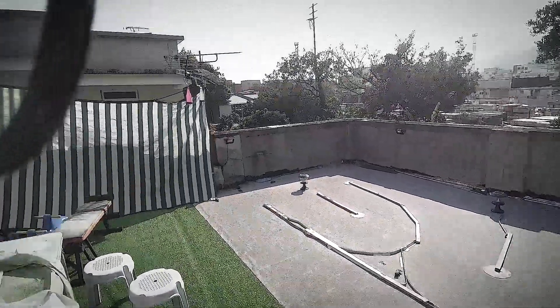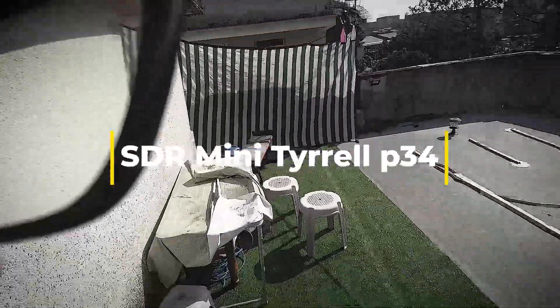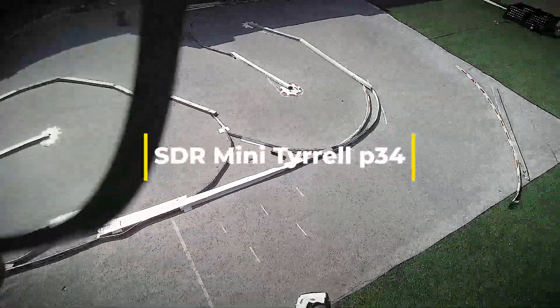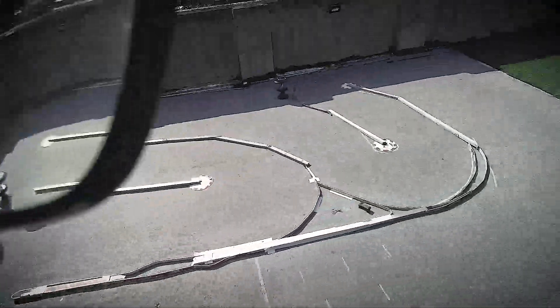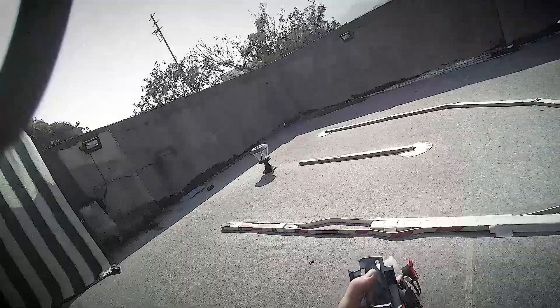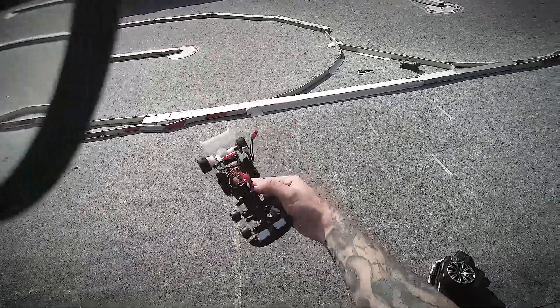It is time! I haven't been able to come to the rooftop track for a very long time because of shitty weather — freezing cold and rain. Now I'm able to, and I'm going to try for the very first time the little six-wheeler.